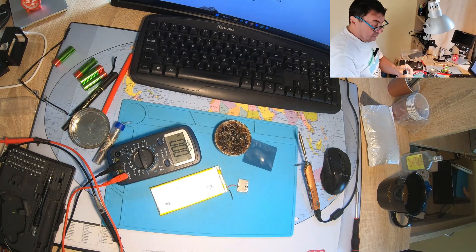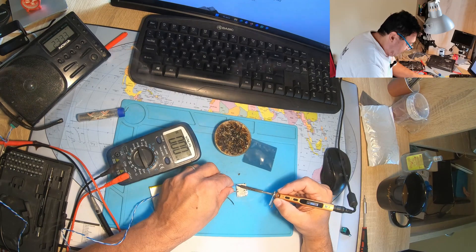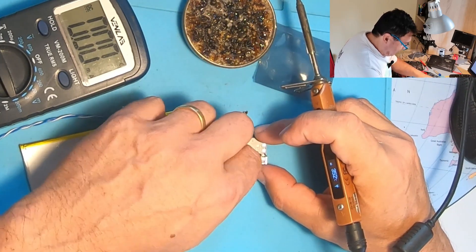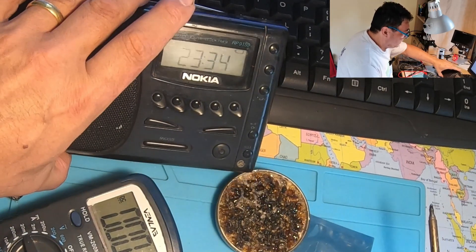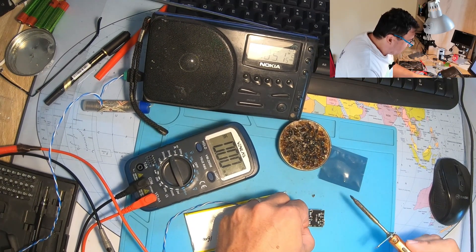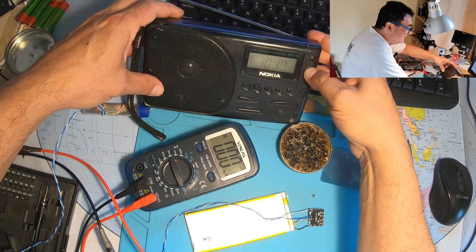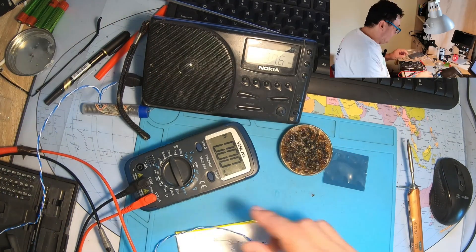This radio needs a 6-volt input. Let me find the plug - plus on the outside. In my case, plus is the white wire and minus is this one here. Let's plug in the battery - you see the sign showing no battery. It's blinking - we have a battery - it's already starting!